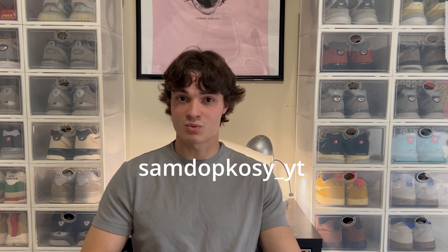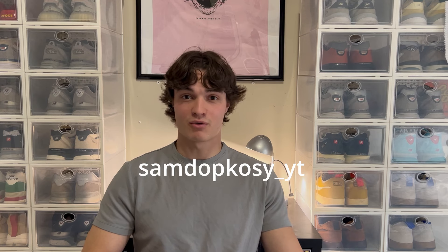On Christmas Eve I was making edits for my Instagram — which if you don't follow my Instagram it's just samdopkoskyt. I've been posting a lot more frequently on there, and that's just another way for you guys to connect with me if you ever want to talk, or to look at some of the shoes that I probably won't make videos on — they'll be on that.